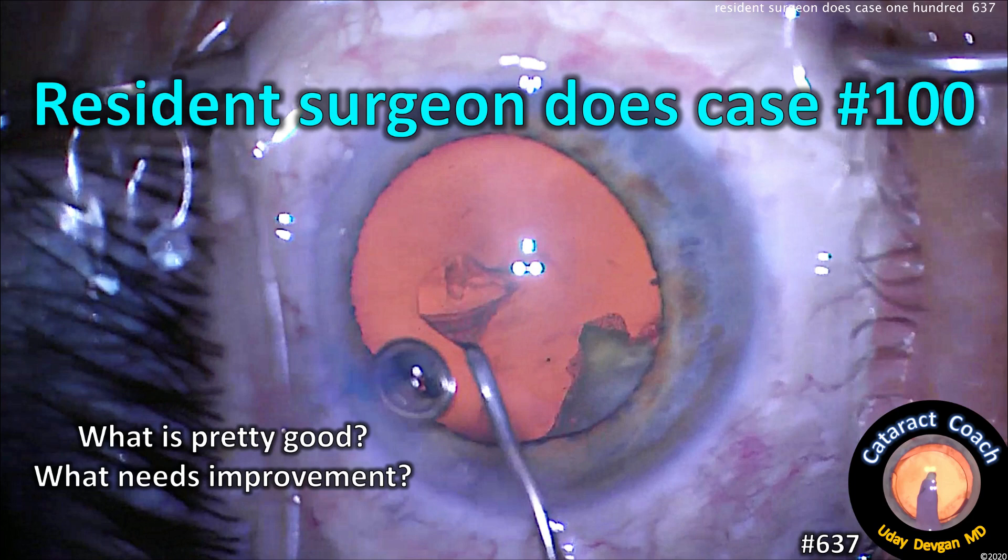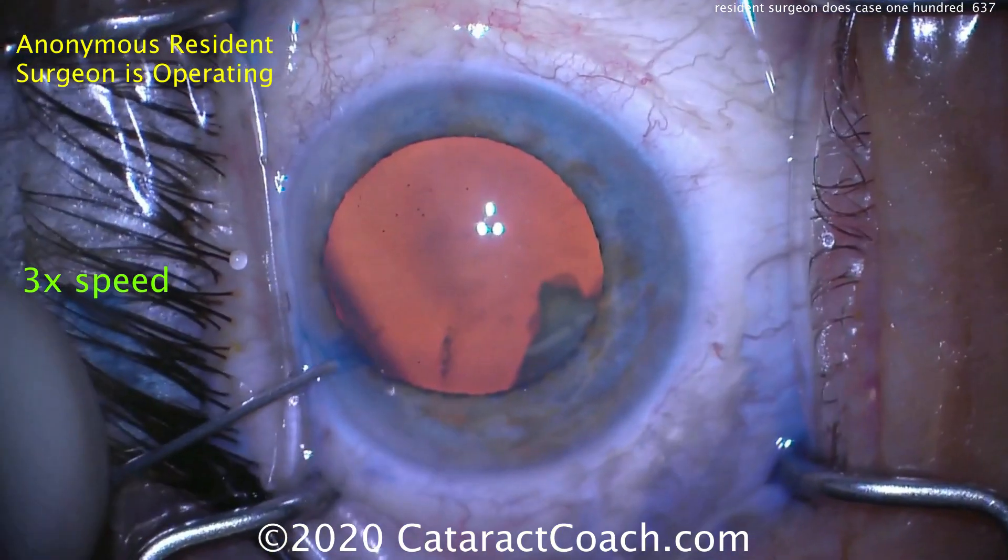CataractCoach.com. A resident surgeon does case number 100. What's pretty good and what needs improvement. Let's watch.